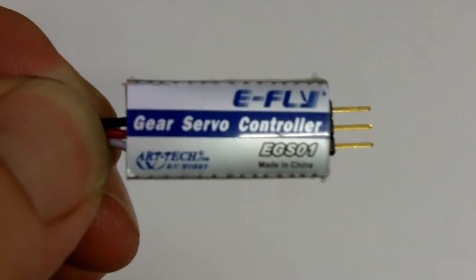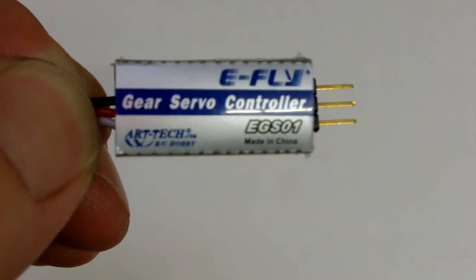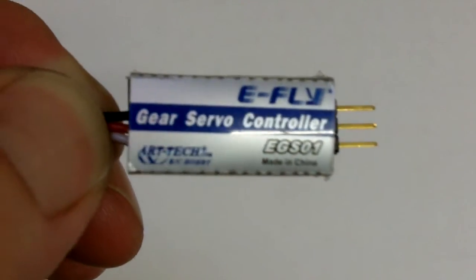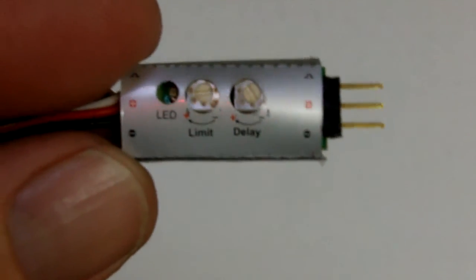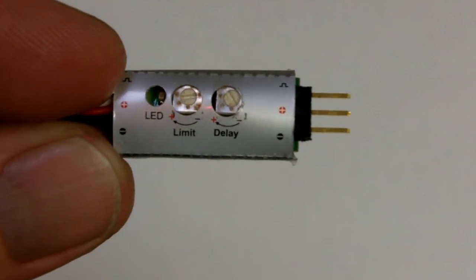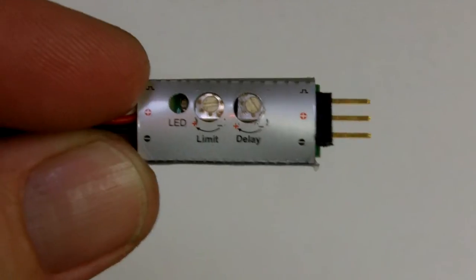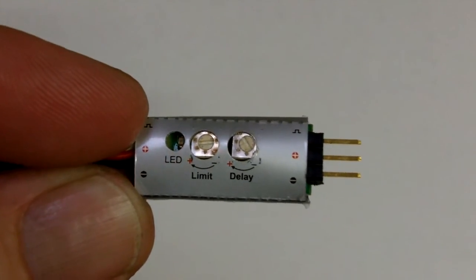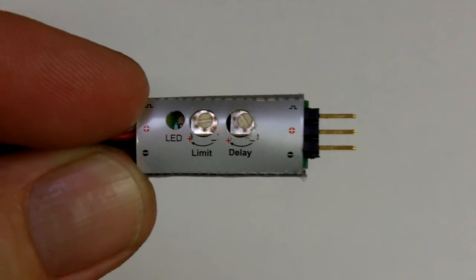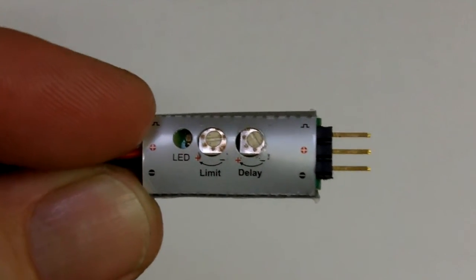Here's the gear servo controller that we're going to use to slow down the retracts on the Xero. Pretty simple device — it just sits in line between the retracts servo and the receiver. There's a plug on each end of it. On the back, you can see there's an LED light for operation, and two trim pots: one for limit — that's just how far you want the servo to actually move — and one for delay, which is how much you want to delay the movement of the servo. Pretty simple.